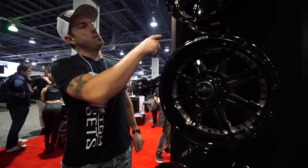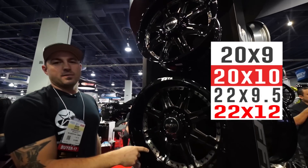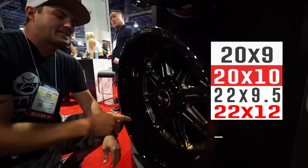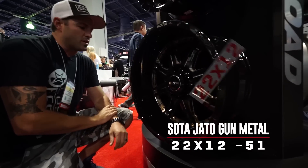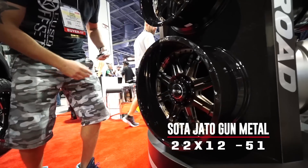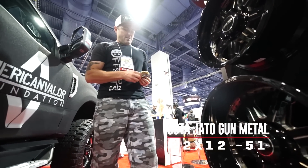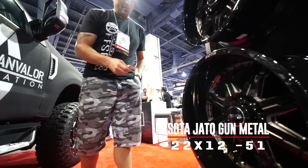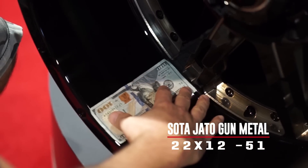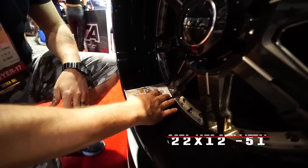This is gonna be one of their brand new wheels and it's gonna come in the 20 by 9, and then you're gonna have your 20 by 10 negative 19 offset, and it's gonna go all the way up to a 22 by 12, and that's gonna be in the negative 51, so you're gonna get as much lip as humanly possible. Throw a bill on there to show you what that looks like. With that 12 wide negative 51, you're gonna see it's gonna eat up that whole dollar bill, so you're gonna basically have that six inch lip all day.